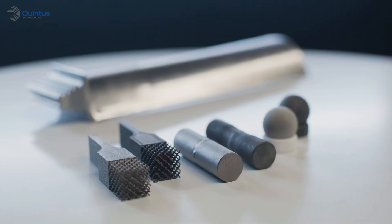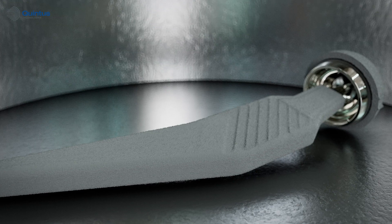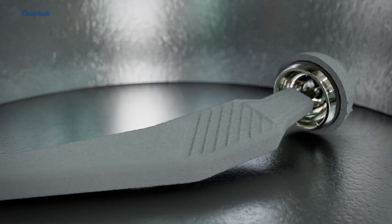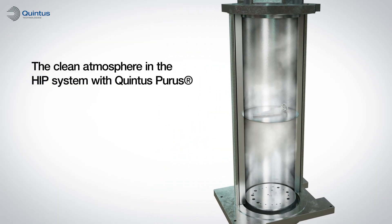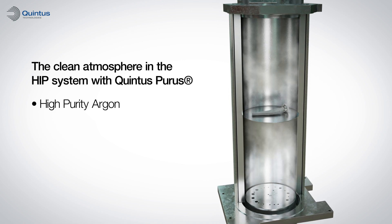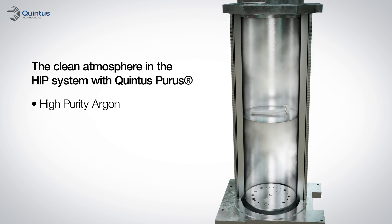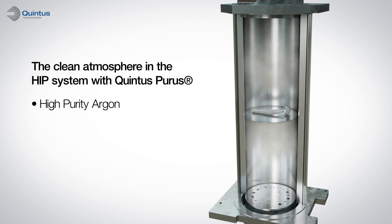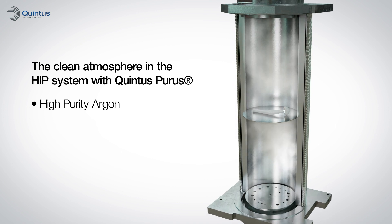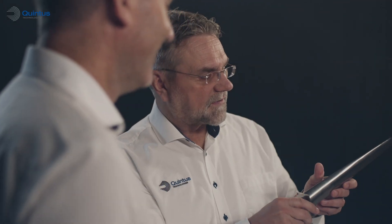Quint's Purist Toolbox is the ultimate answer, making it possible to produce ready-for-use components directly from the HIP process — no need for individually wrapping components in getter foil, wasting time or chemicals in surface machining or etching. Consisting of best practices in HIP operation, new hardware and software, Quint's Purist Toolbox helps you achieve a final product with a clean, even surface, no discoloration, high mechanical strength, and is the one and only solution for unoxidized component surfaces after the HIP process.